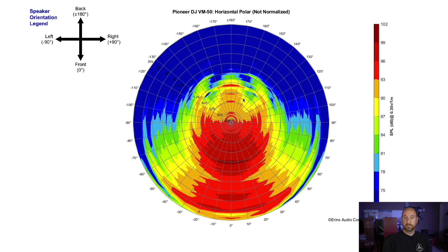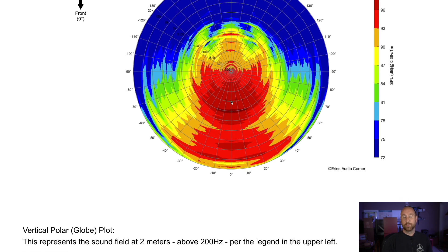Now we're going to look at the globe plots. The thing I want to point out is these red areas — they're right behind the speaker. Normally that would indicate some kind of port resonance, but the fact that there are three distinct ones is unusual. When I plugged the port, these didn't show up to the same degree. So what this makes me think is that you've got internal standing waves resonating the cabinet and it's leaking out the back. If you were to do a near-field measurement of the port, you'd probably see some peaks there and make the wrong assumption that the port is causing issues — but it's actually the enclosure leaking internal noise through the port.